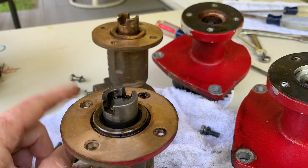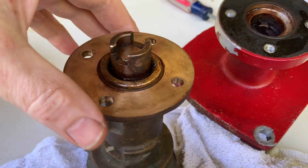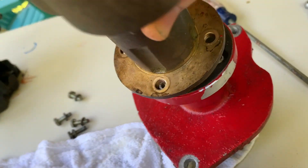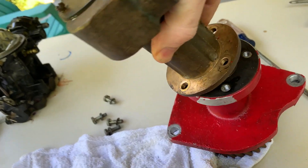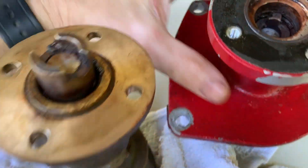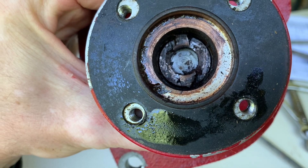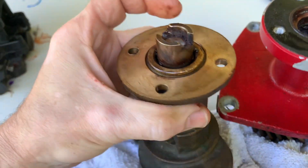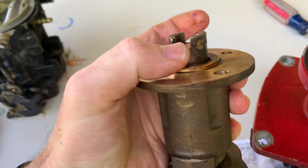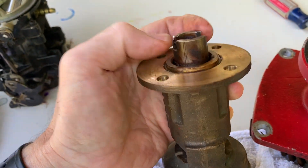Two Jabsco raw water pumps from the Lehman 120. It's well documented that these drive tangs wear. The two halves mate together like this — the pump fits on there. You can see the wear on the male portion and the wear on the female portion. You can see the original groove and how it's widened and opened up on both sides.